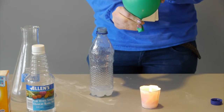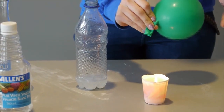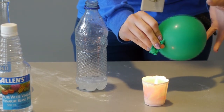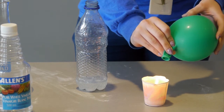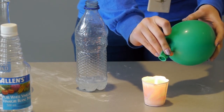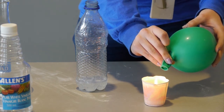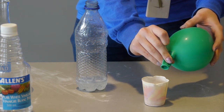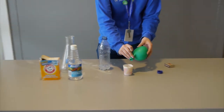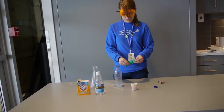A flame needs oxygen to be able to still be a flame — it needs oxygen to survive. So when we push all of the oxygen away and it only has carbon dioxide in it, you'll see that the flame goes out. It only took a very small amount of carbon dioxide to do that. And this is actually how some fire extinguishers work.